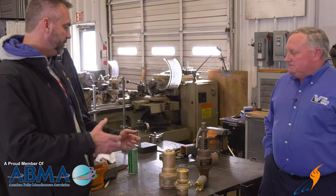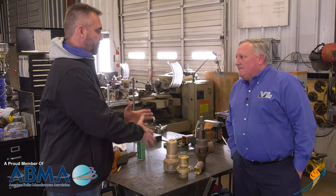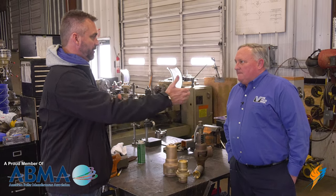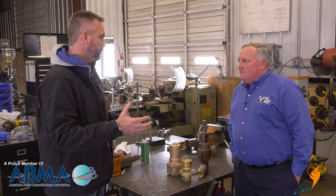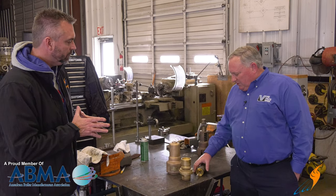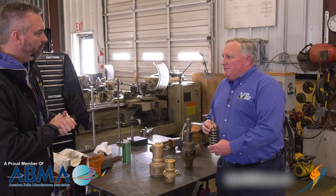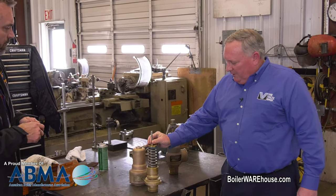From a safety valve standpoint, you can actually keep using that valve over and over, which we do in the rental industry where we put safety valves with rentals set at different pressures for whatever the customer needs. As long as you maintain it, they'll operate a long time. Parts like springs, disc nozzles are generally readily available. They're designed to be repaired, not thrown away — even small valves like this can be repaired a number of times.